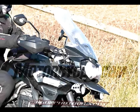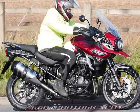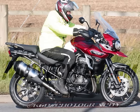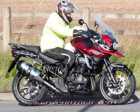Given the bike's showroom-ready appearance, it's likely that this particular prototype is being used for brochure photography, with the official unveiling of the bike, along with all its specifications, just around the corner in Milan at EICMA.